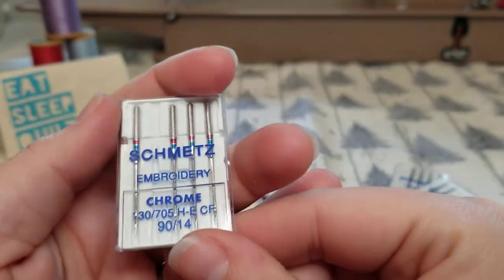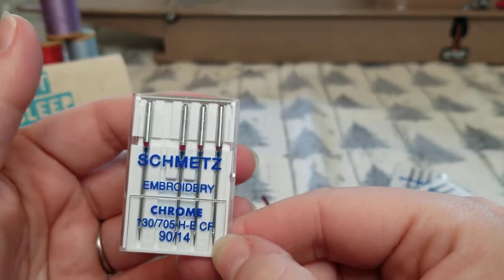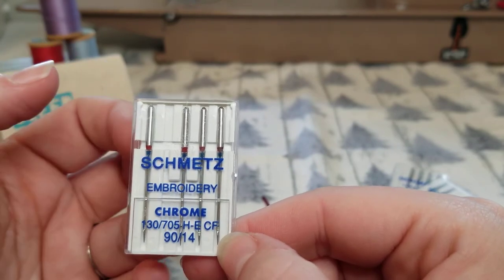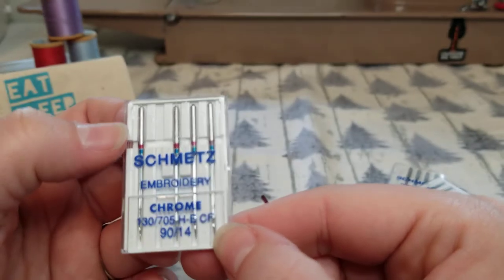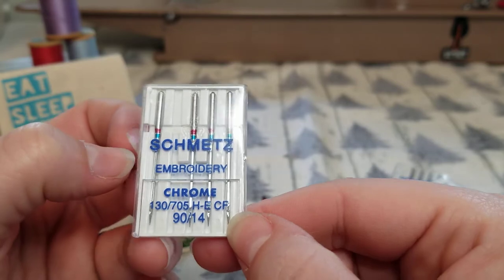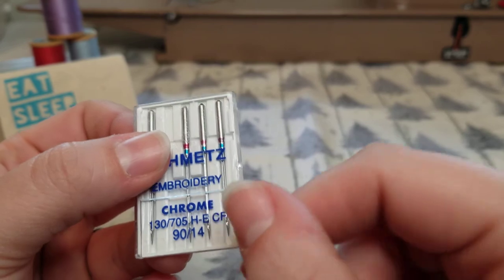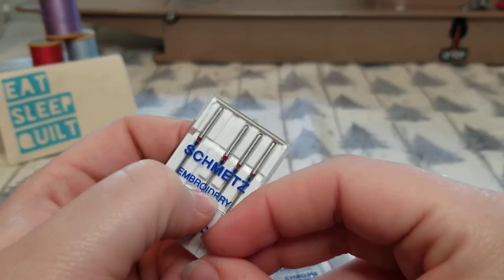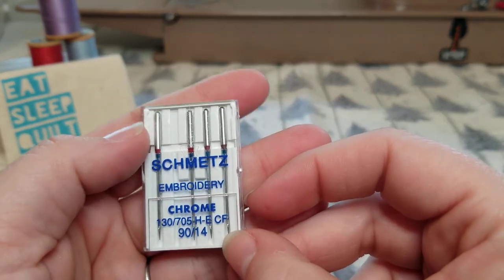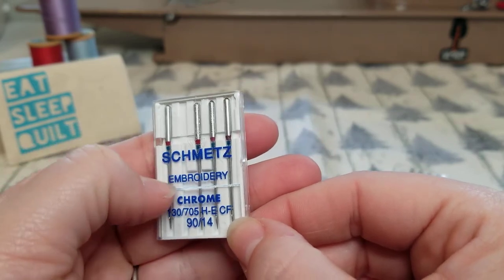Embroidery needles are for machine embroidery. In machine embroidery, the needle is moving up and down very fast through all the different threads and layers, so an embroidery needle is designed to not heat up quite as quickly and to help prevent friction on the thread. As you can see on this pack, it says 'Chrome,' meaning there's a chrome finish to this needle, which also helps the needle not heat up as quickly — preventing your thread from breaking and helping your needle stay sharper longer.